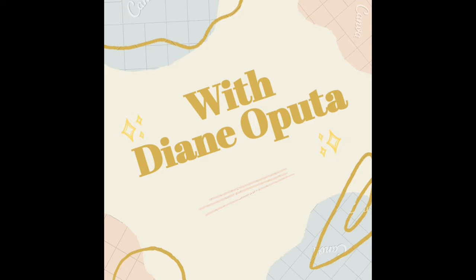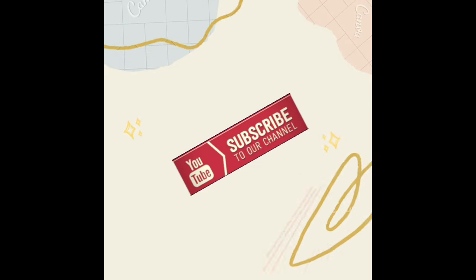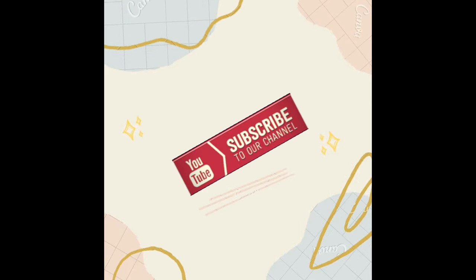Welcome back and I'm so excited to have you here. If you're new to my channel, don't forget to press that subscribe button so you won't miss out on any of my DIY projects.